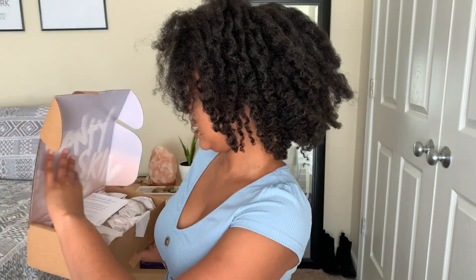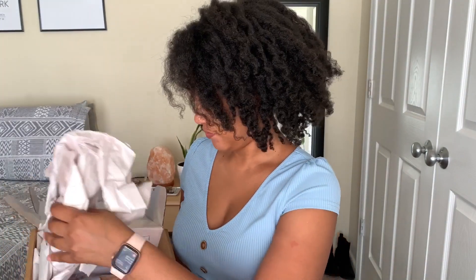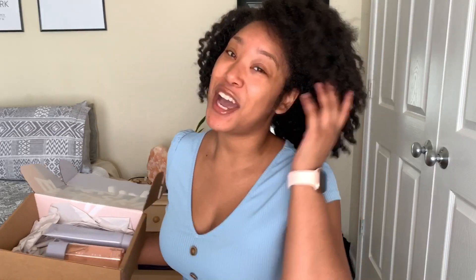In the box it says Fenty Skin and I guess it has my information. Full disclosure — I only got the cleanser and the Fat Water, because I already use Black Girl Sunscreen. I didn't really see a need to get the moisturizer since it has SPF in it.